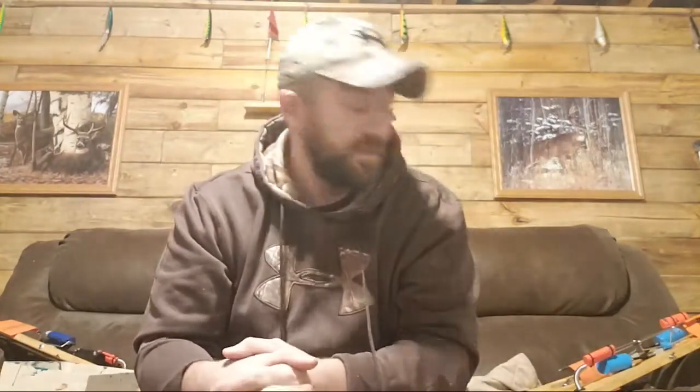Hey everybody, welcome in. So tonight we can talk about some football, and I'm gonna be rigging up my tip-ups here while we talk. I fix them up every time after I go fishing. I go back through everything, make sure everything's good, make sure the line's all wrapped tight on my tip-ups and everything.